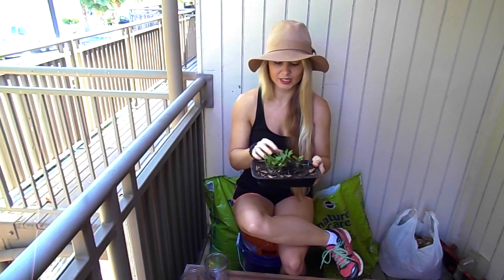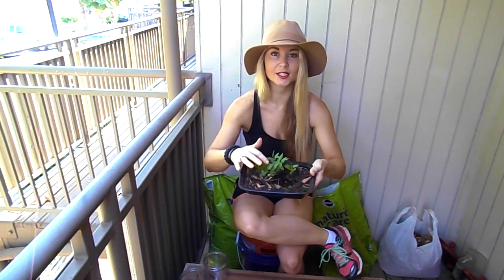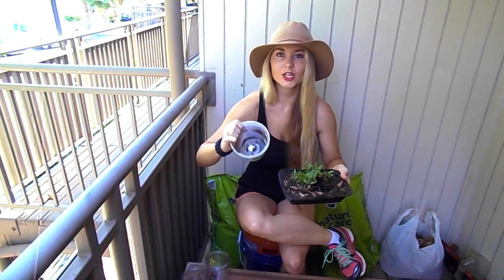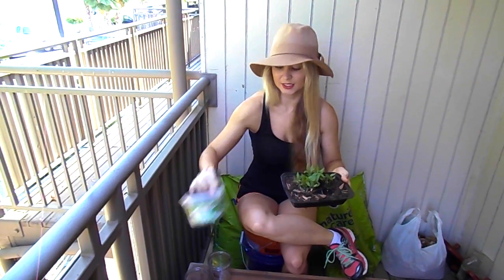So today I'm going to be taking them, because they are getting their secondary leaves, and repotting them into bigger containers so that they are each by themselves.